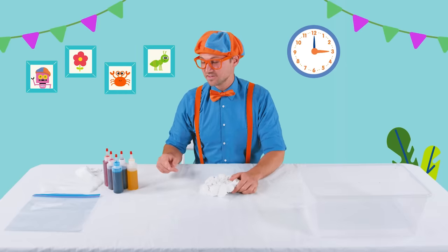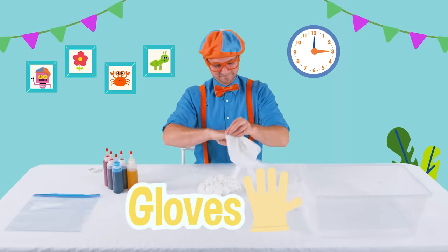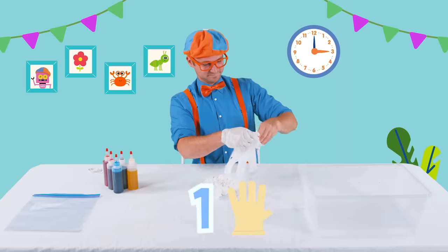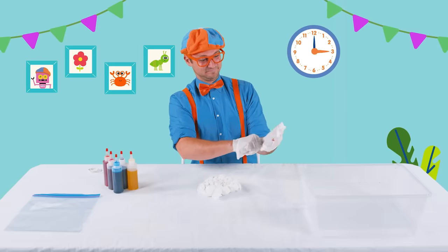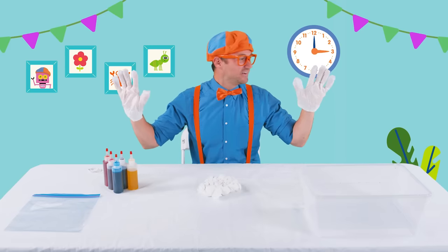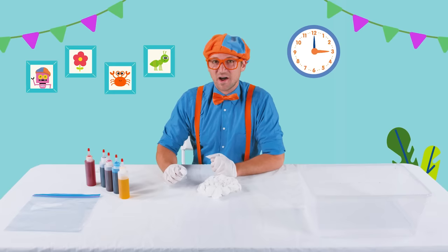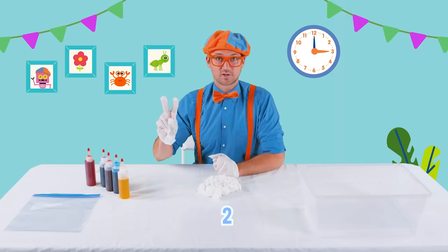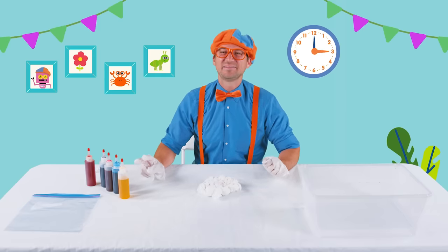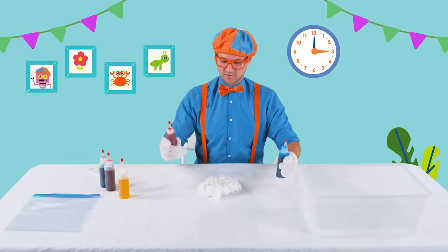Now we get to pick our colors. But remember, let's put on our gloves. One glove, two gloves — one, two. All right, let's see. We have a lot of colors. I think I'm going to choose two colors — my two favorite colors. Do you know what colors they are? I bet you do. Blue and orange. Here's the two colors.